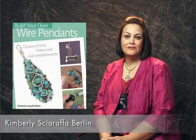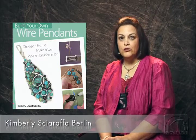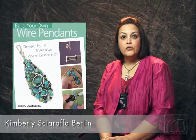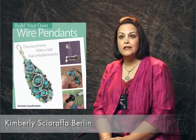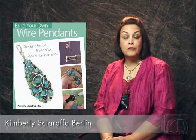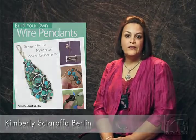And why would a consumer be drawn to your book? I think a consumer would be drawn to the book because it is different — it's not your traditional wire work in the sense that it has been in the past. Each project allows the person completing it to personalize it and delve into their own creativity.